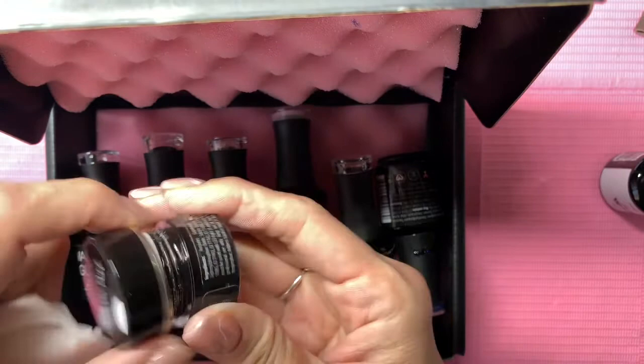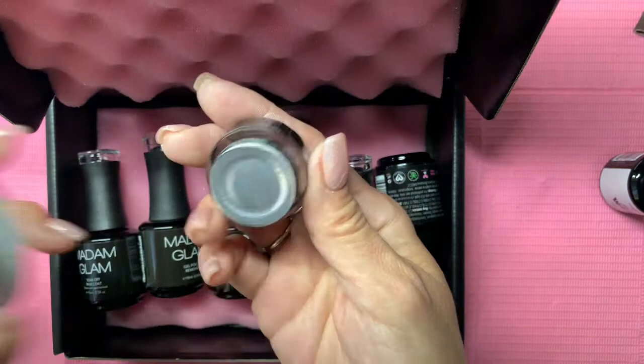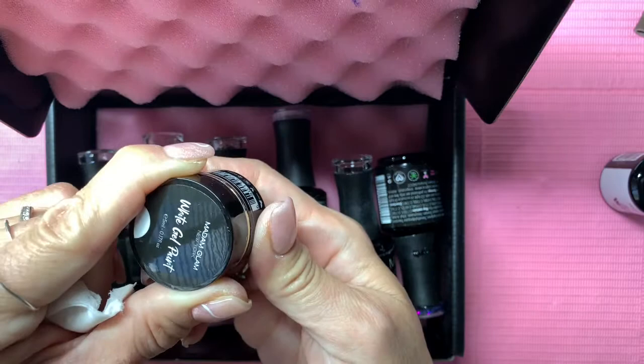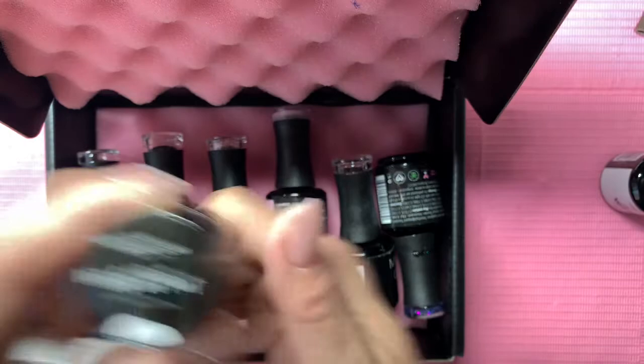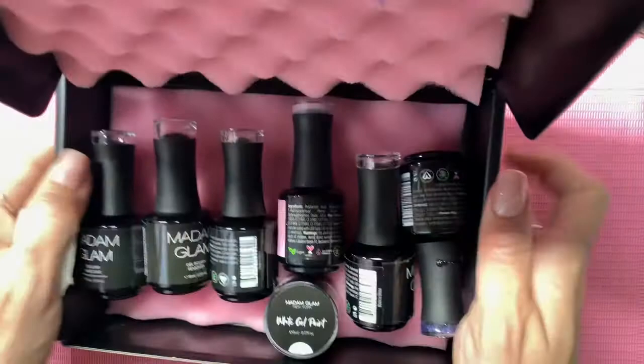I decided to pick up the white gel paint, and as soon as I open this up I will do a comparison. I have a couple of other ones — I have a Young Nails one, I think a Feng Sheng Mei one, and an iGel Beauty one. So I have about four different gel paints and gel liners. I just wanted to do a little comparison, and as soon as I open this I will share its performance.